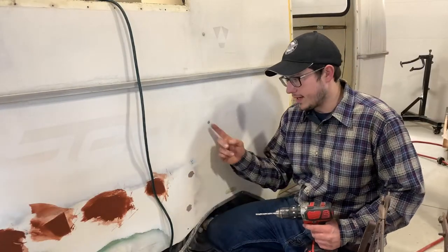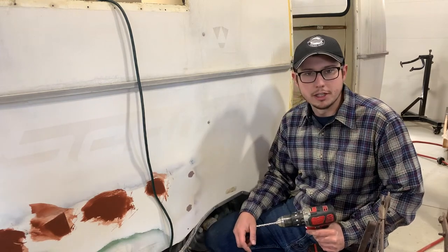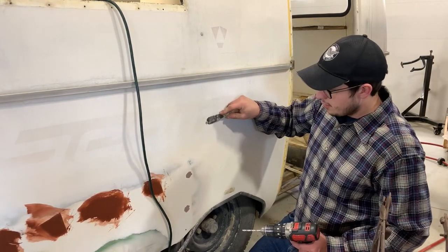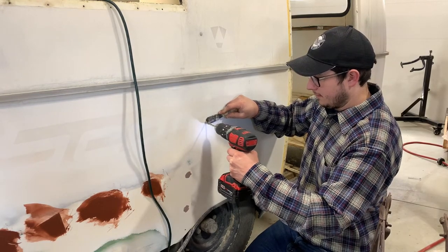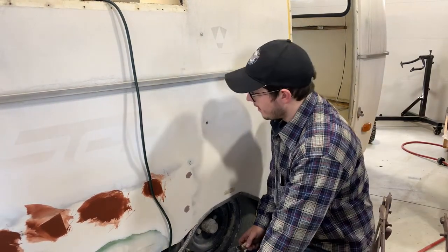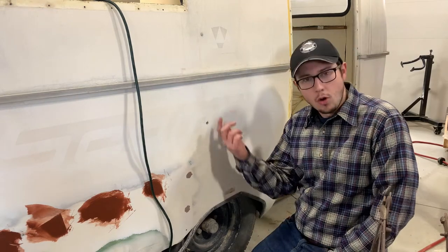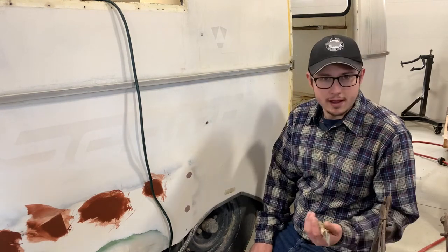One thing you may run into is a rivet that when you go to drill it out just wants to spin. You don't want it spinning very much because the more it spins the more it's just going to wobble in the hole and enlarge it. One way you can deal with it is get a putty knife and wedge the head out — obviously depending on the surface you don't want to damage it — and then carefully drill the head off. Using a putty knife isn't great but sometimes it's necessary. If you can get to the back side and have another person, you can get a pair of pliers on it and have them hold the tail side — that's another way to do it. You don't want those spinning because obviously you can't drill them out if they just spin.